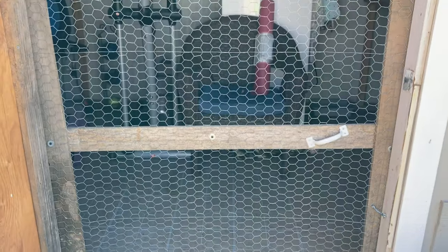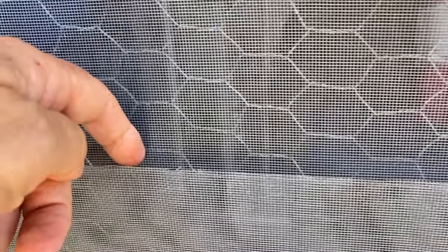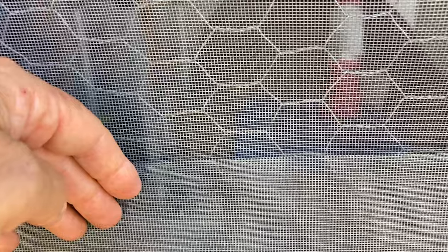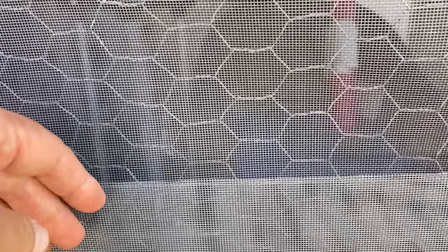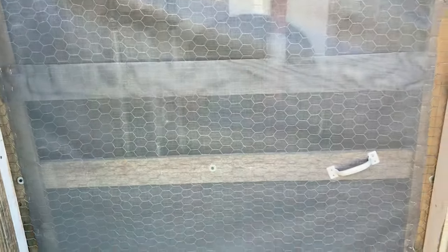The last thing to do on this project is put the window screen on here to keep the snakes, mice, and flies out, and then it'll be finished. And there is the finished product — I am done. I've got the mesh that normally goes on windows. There's a spot here where it can open, but I can always get my hot glue gun and put some hot glue in there to melt it together, or use any other adhesive to close that gap. I'm not too worried about it though — it'll just help it stay together better through weather and high winds.